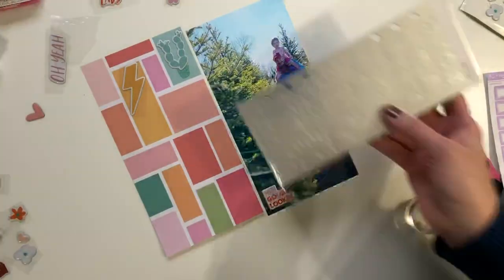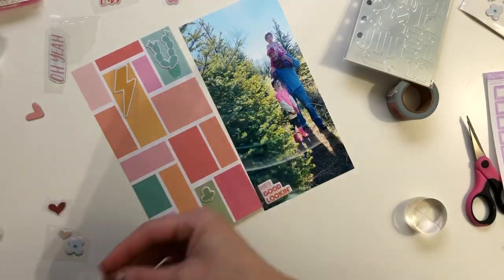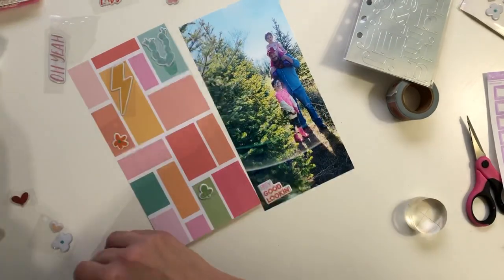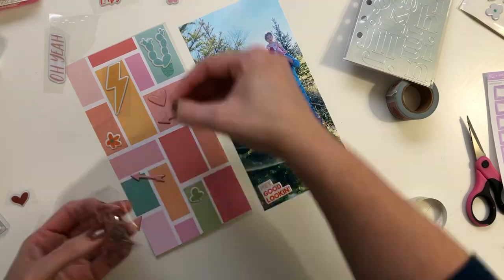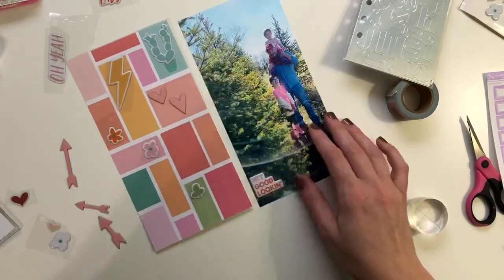So the Color Theory subscription kit this month is the Roswell Alpha stickers, and you can also get the metallic ones — the gold and the silver. I went through and kind of matched them up to the layout, and I opted for the silver because I thought it would be fun to have a little bit of shine and have it show up against that tree.